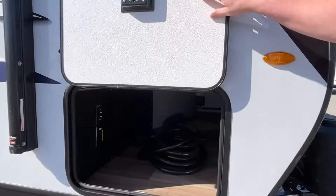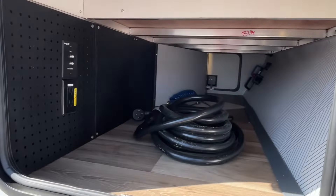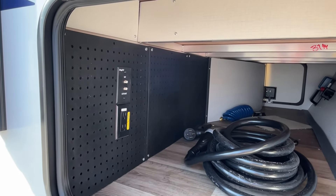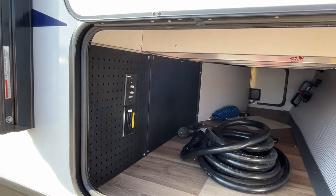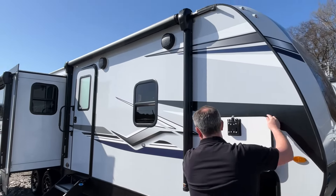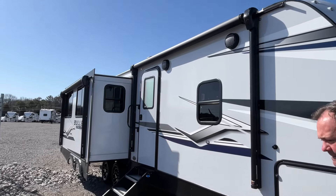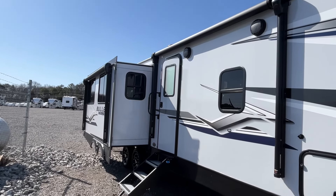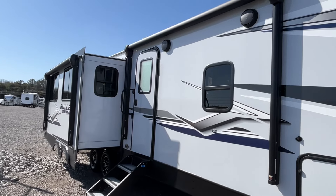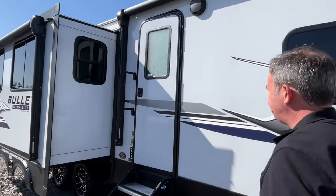On this side you've got a nice big bathroom, and you can also add a TV because you've got satellite and cable hookups on this side also. And you do have two awnings — we don't have the lengths of those, and Keystone doesn't always give us that info, but you do have two awnings on your curb side.